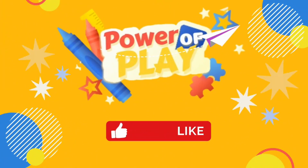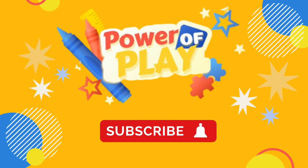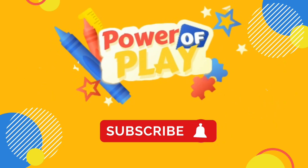Hello! If you enjoyed today's video, please like, subscribe and click the bell icon for notifications on new videos. Bye bye!